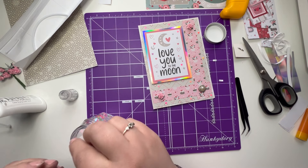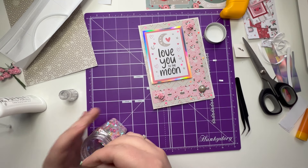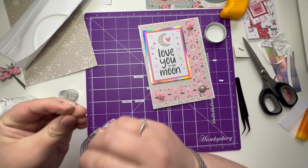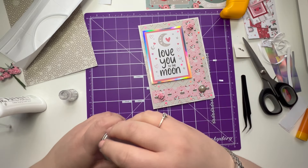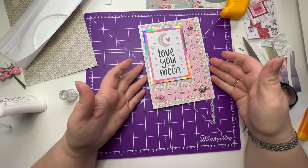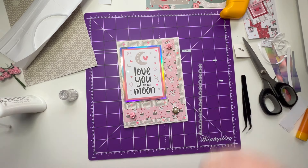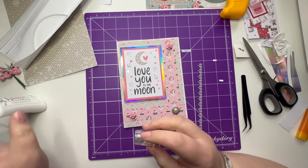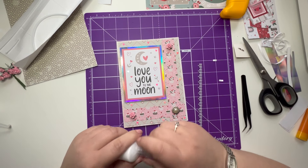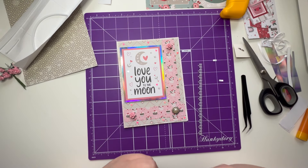So all Chris does — Chris is my partner — he has a free run of my room on a Sunday. He gets the box and he's just asked to put things in, whatever he wants me to work with. He can tell me a card size, how many cards to make, or give me no rules at all. The only rules I have are that I have to use the elements he gives me, or at least as many as I possibly can. I can add small things if needed, like a sentiment or something that matches perfectly. Today the only thing I've added is my adhesives, which is great. Please hit that subscribe button and the notification bell. Thank you so much for joining me — I hope you have a wonderful rest of your day. Bye for now.